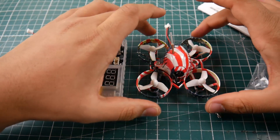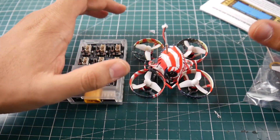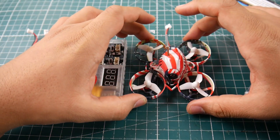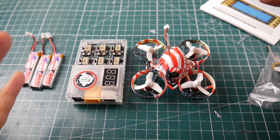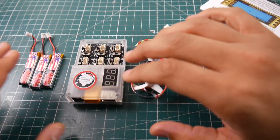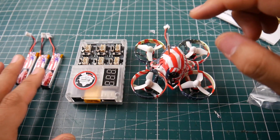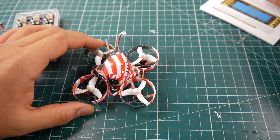Hey, what is up guys. In today's video we're going to be taking a look at the EoSheen US65 — a 65mm brushless micro quadcopter that runs on 1S HV lipos. They do provide you with a charger, three HV 250mAh batteries, the quadcopter, some tools, extra propellers, and an instruction manual.